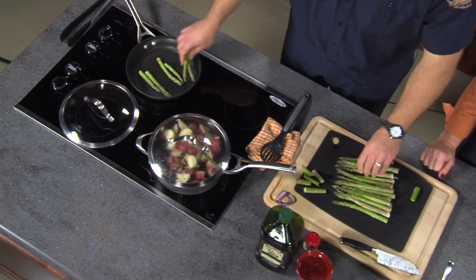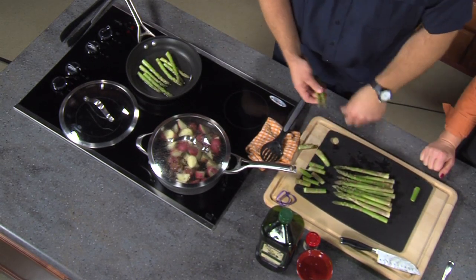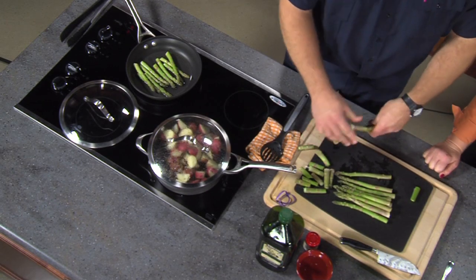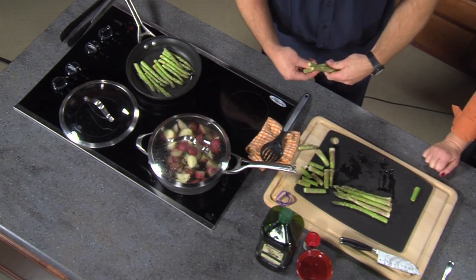When asparagus changes from light green to deep green, they are done — about three to five minutes. Don't leave the room, because just like a pot of water, you come back and it's overdone. Jason doesn't season the asparagus much, though sometimes he makes a hollandaise sauce to go over it. Cover it and let it go. The potatoes take about 15 minutes, so if you start them when the salmon goes in, it'll all be ready together.